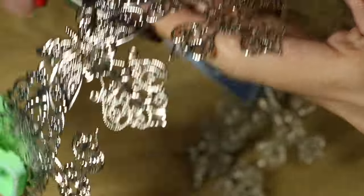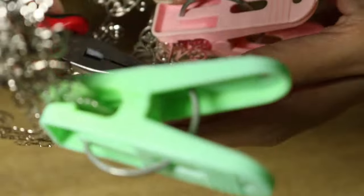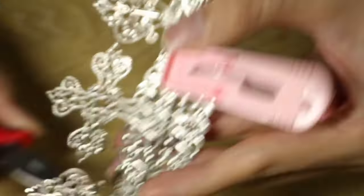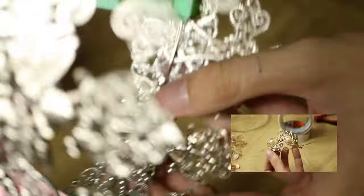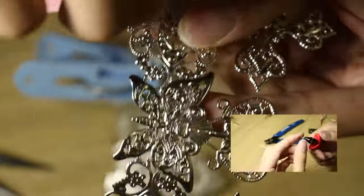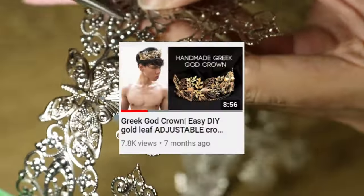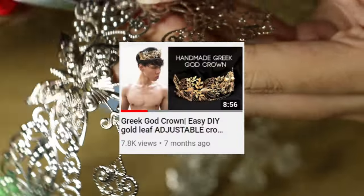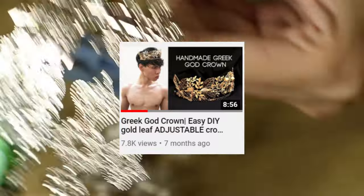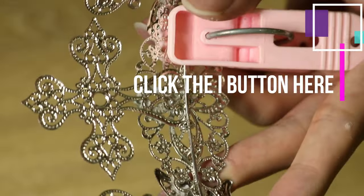While I'm working on wiring the structure, if you're interested in this type of crown making — which involves filigree and metal charms attached together to create a frame — I highly recommend you check out one of my previous crown videos, the Square God Crown. I'll link it in the description box and also in the info button on screen.